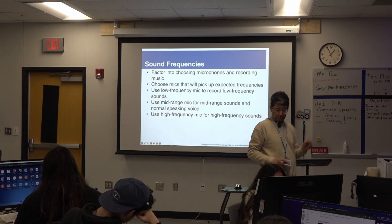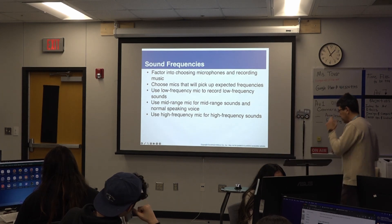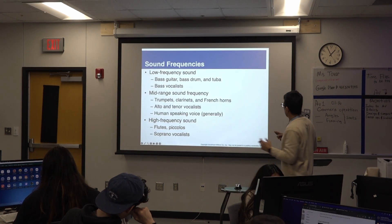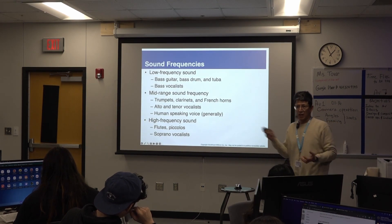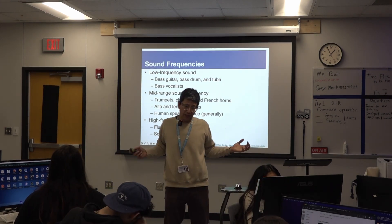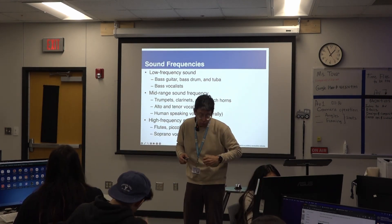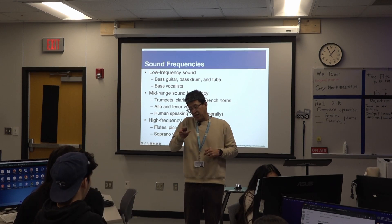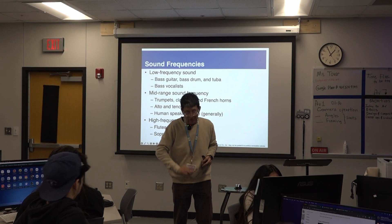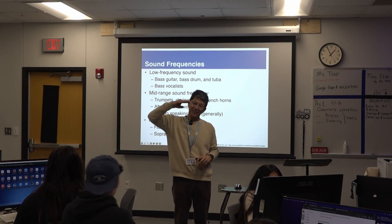I'm going to say this in Spanish. Las frecuencias hay bajas y altas. Ya nos escuchaste hacer el ridículo, ¿verdad? Como sonar como sapo — bup, bup, bup. Y el chipmunk acá, que lo hizo muy bien. Esa es la frecuencia baja o la frecuencia alta.